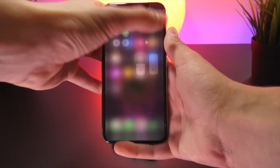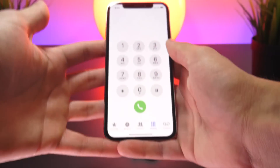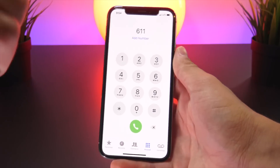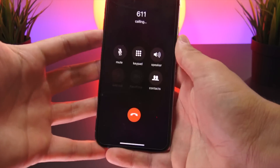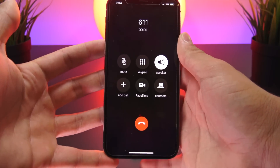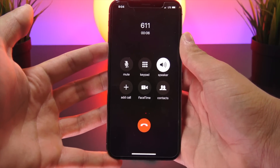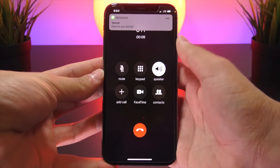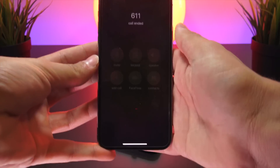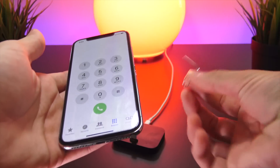Let me give you a demonstration of what an unlocked iPhone is supposed to look like. Scrolling down on the control center, you can see we're currently on the AT&T network. Another way to confirm is to go into the phone app and dial 611, which is the customer support number of whatever carrier you have.